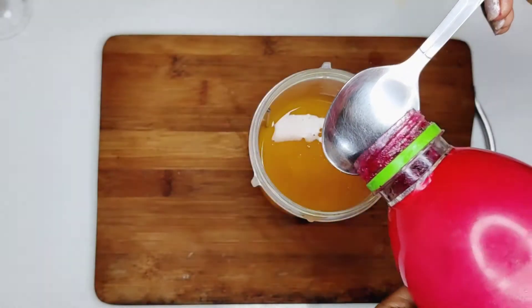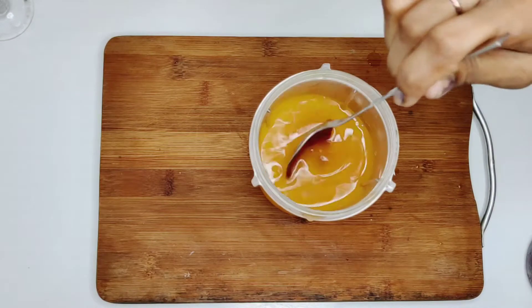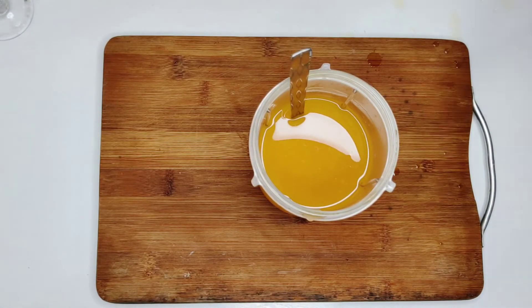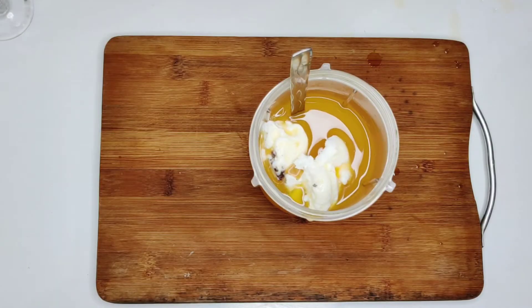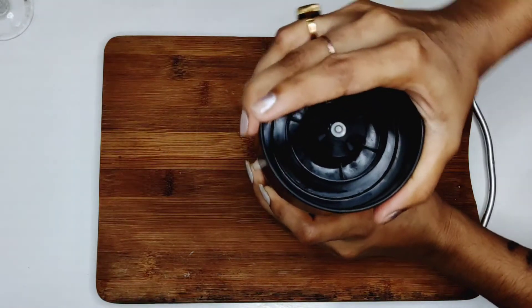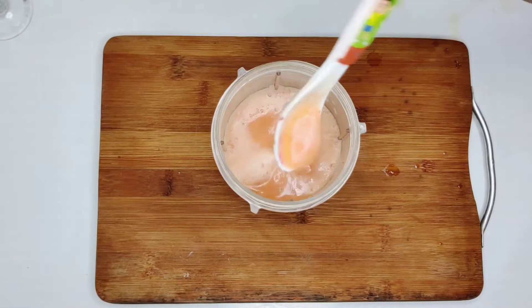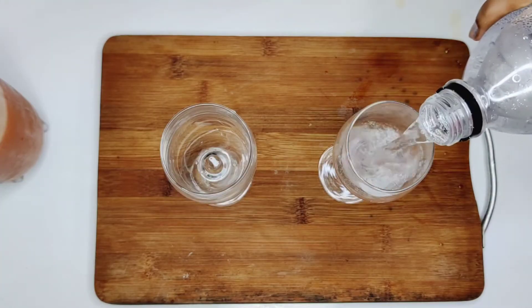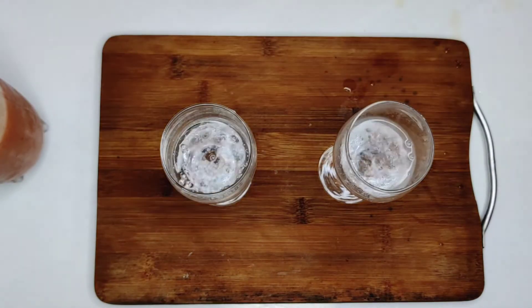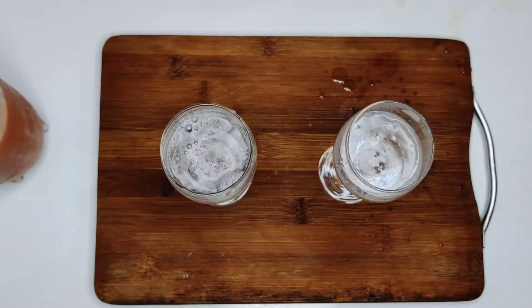And 2 tablespoons. Mix it well. You can add ice cubes in half cup, but I have not added ice cubes. Mix it well. Now add soda and Sprite.